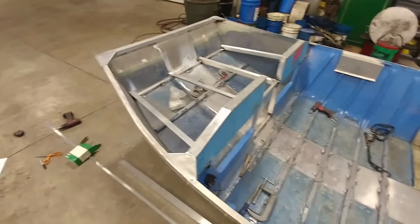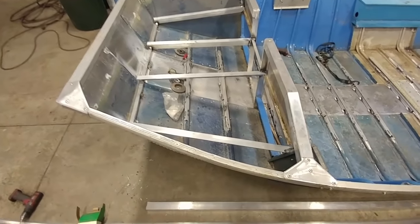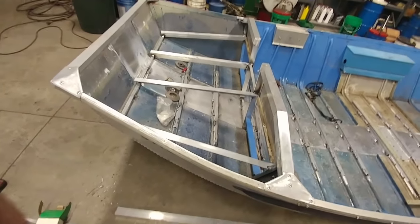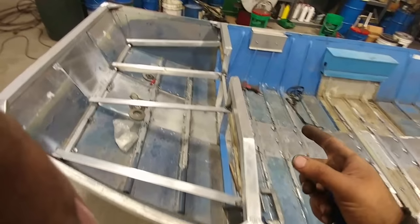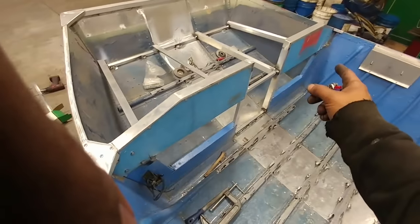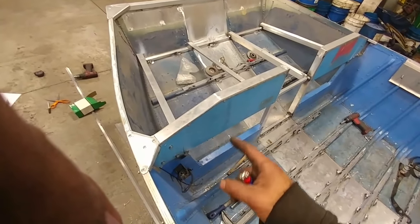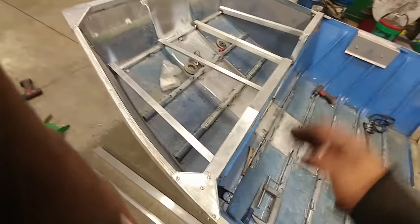We're getting close. Front is done. We've got the dash, original bolt holes. Just lopped it in half and did a little bit of custom work here.